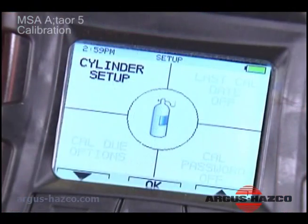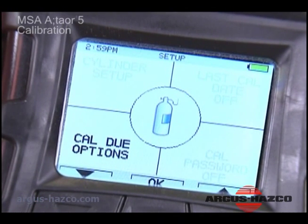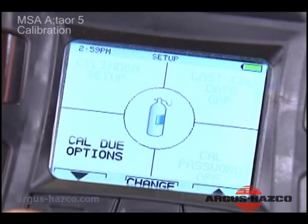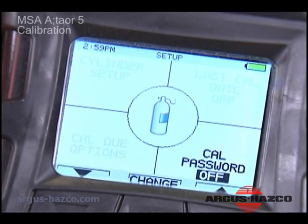You can also use the calibration options menu to enable or disable calibration due display at startup, enable or disable display of the last calibration date at startup, and enable or disable calibration password protection.